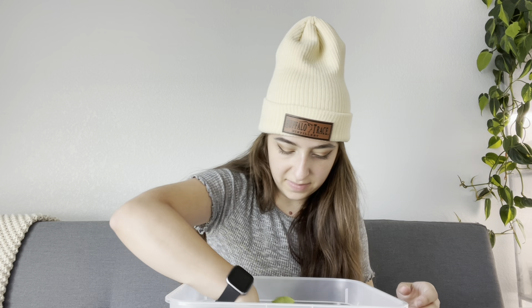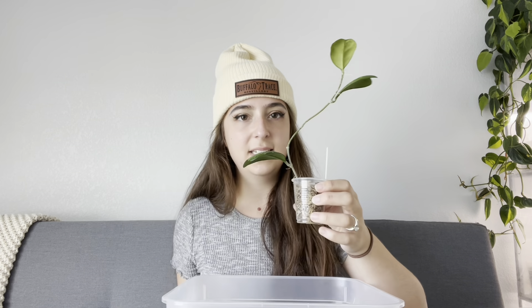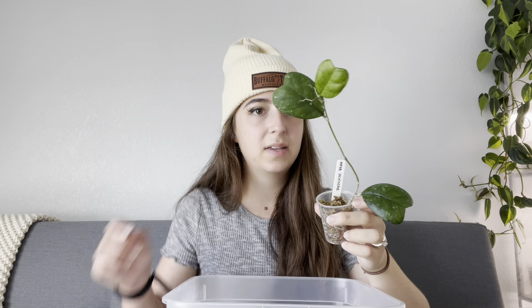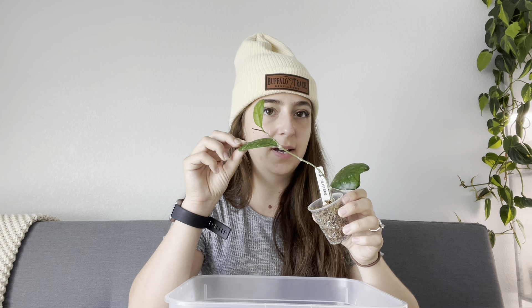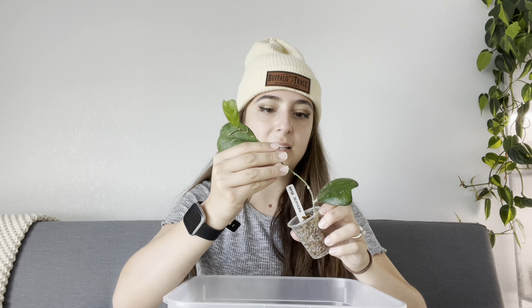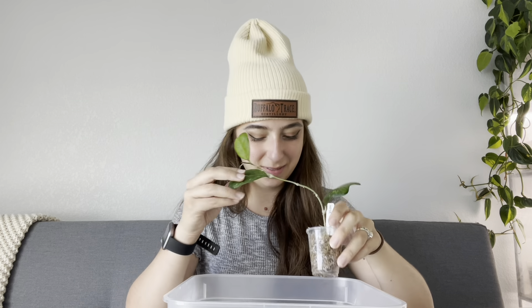I do have some that could probably graduate from here soon, like this Hoya Oakie I got as a one-leaf cutting. It's super long and wonky. It's definitely fully rooted — there's roots coming out of the bottom of the cup — but I might actually just chop this once this leaf is big enough, because that spacing I'm not a big fan of.